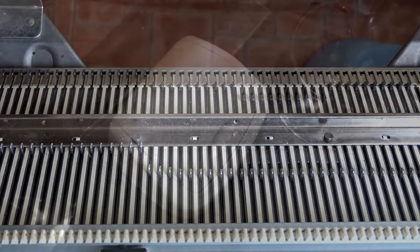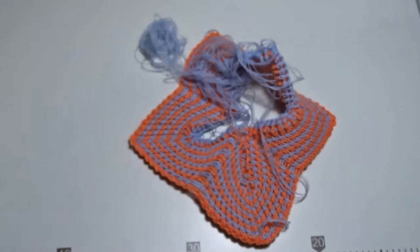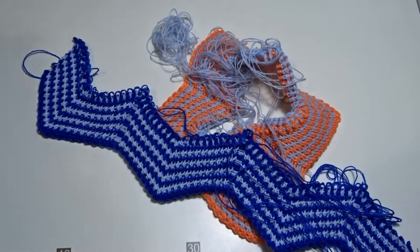Now the most important step. Take your phone and throw it in the trash bin, otherwise you will have squares like this one, and like this one, and this one. Now let's begin.